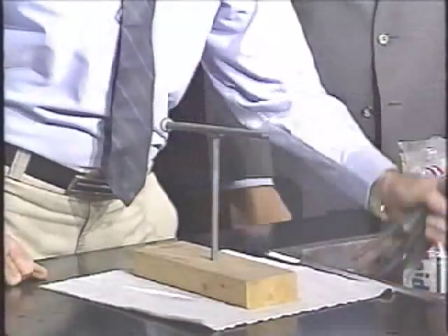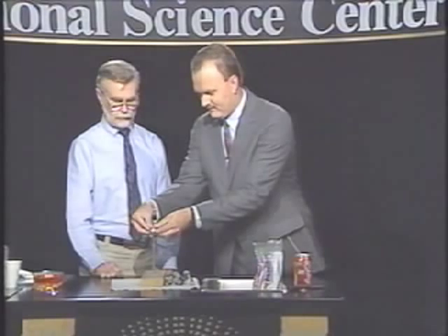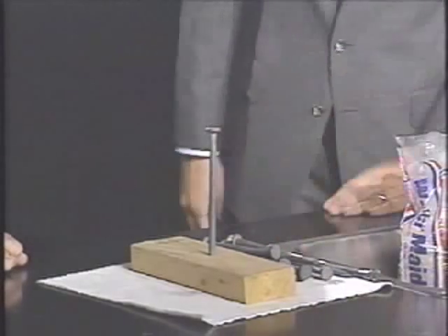Would you balance all of the other nails right here, at the same time? Not one after the other. Well, any way you can balance them. No, I can't.